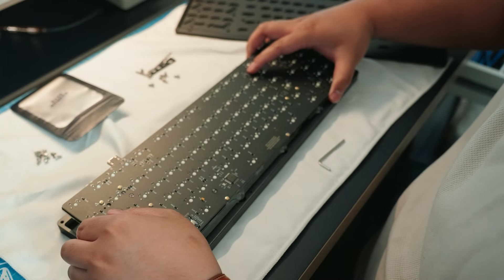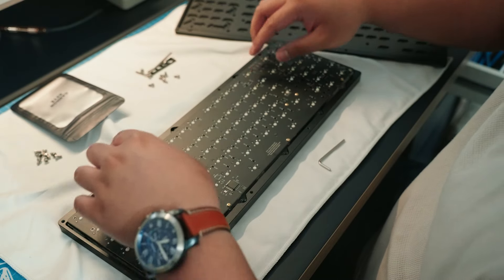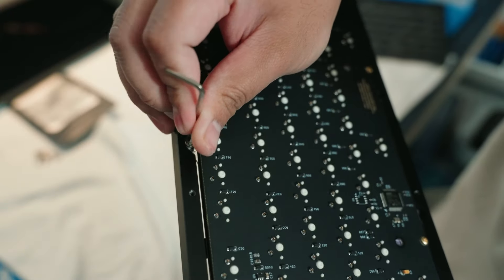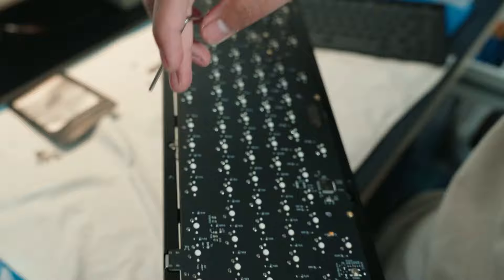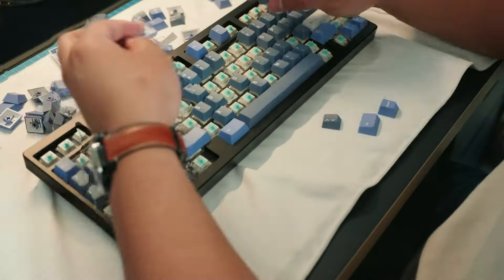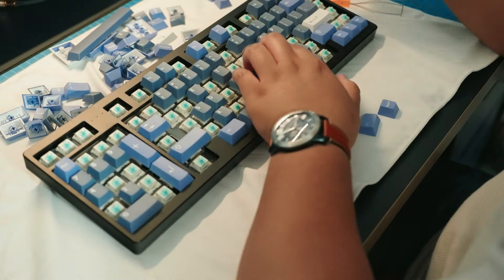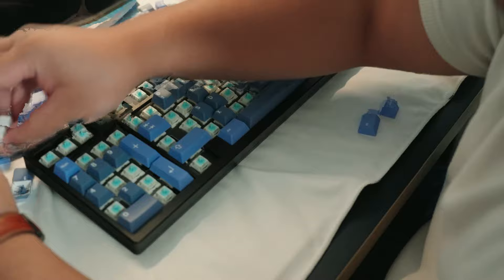This is a top mount only board and we're using the BSUN X switches, which are lubed and filmed with Desk Keys N205. Personally, if I were to rebuild it I would go with ALU and MX Blacks — I'm pretty basic when it comes to that — but maybe that could be saved for a later day. Let's listen to how this board sounds, and this is also after the first break.